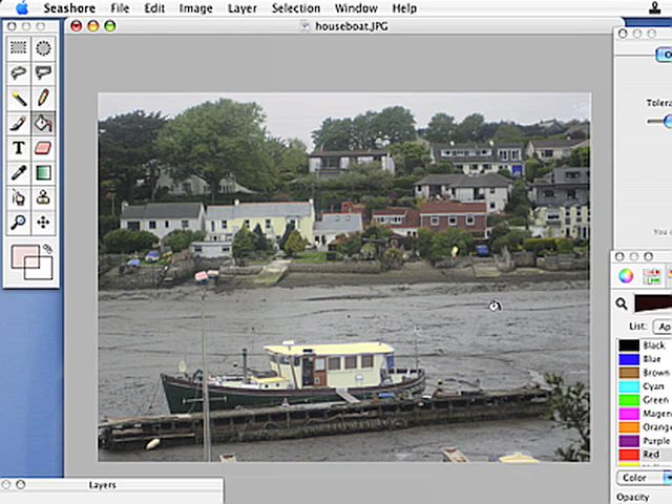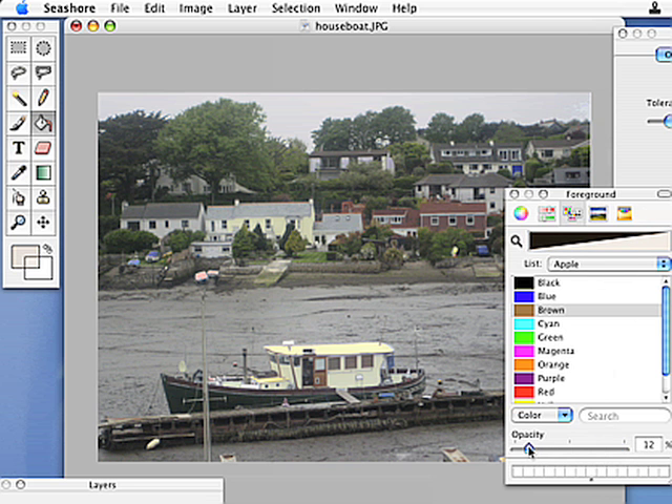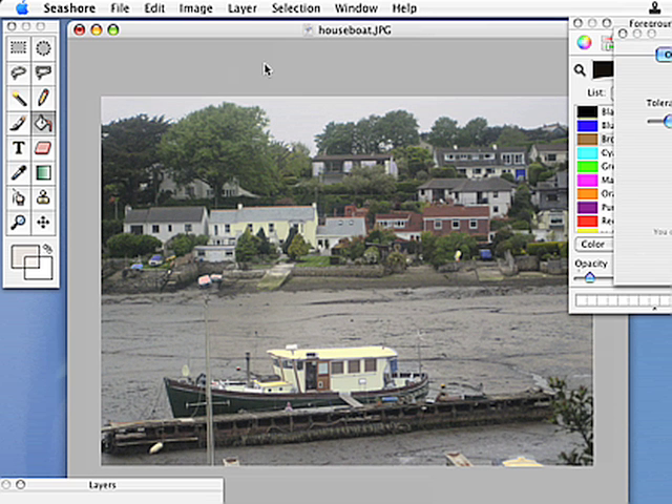The mud shouldn't be grey, should it — it should be brown. So we choose brown. We're overloading nature here, saying we don't like the natural colors of things — it's outrageous, isn't it. The paint bucket tolerance is going to work on this — let's just try. It's just warmed up the color of the mud slightly so it's not so grey. It's selecting bits of the mud but it's not bleeding onto everything else. That bit of water there can be a bit darker.